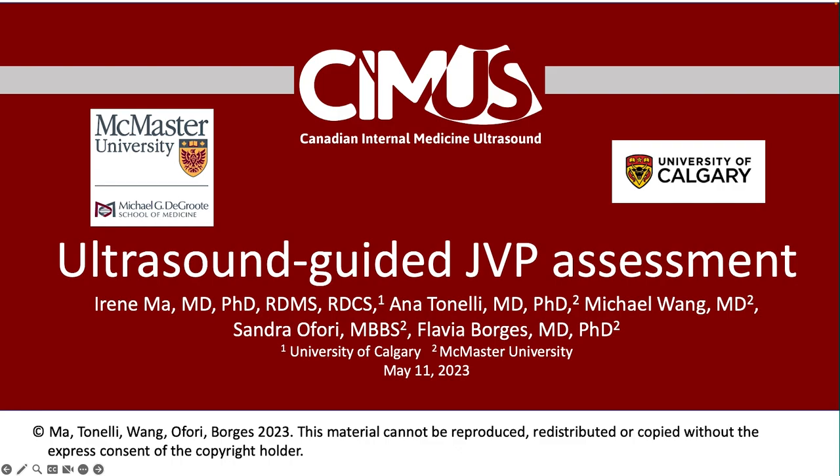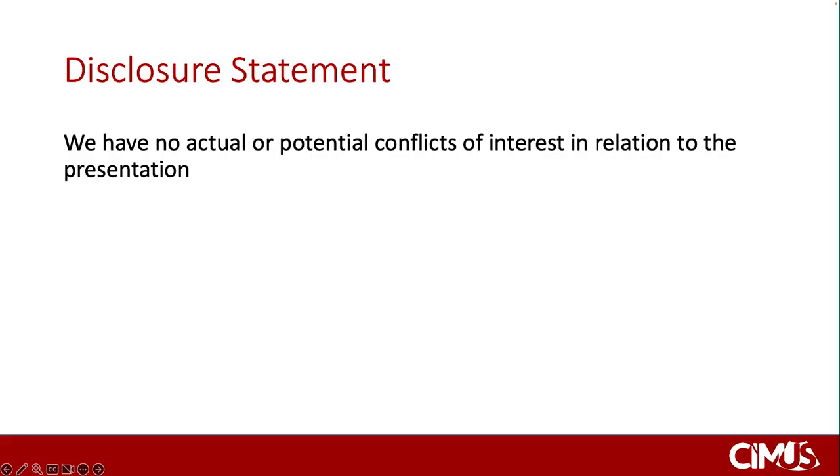This is a joint collaboration with faculty from McMaster University and the University of Calgary. In this video, we'll be going over the technique for using ultrasound to assess the jugular venous pulse, or the JVP. We have no disclosures to declare.